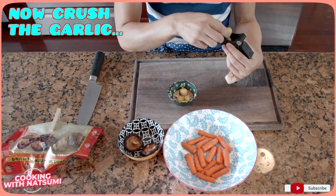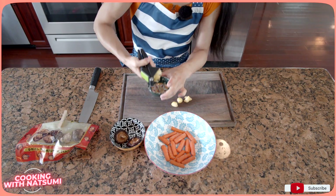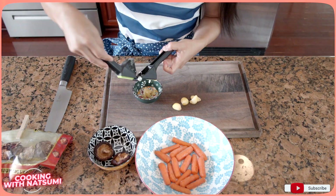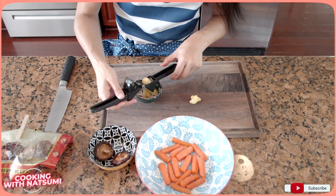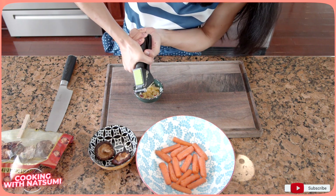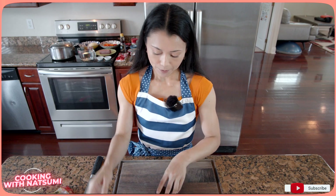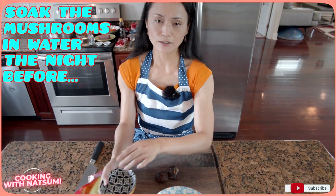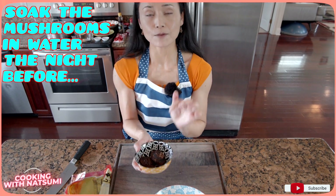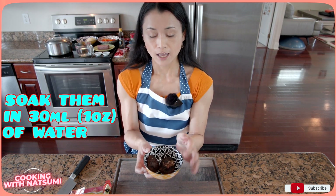Crushing maybe one or two pieces together — just press and squeeze. Continue with the rest, about two pieces at a time. Now, the dry mushroom: the night before, I put the dry mushrooms in a cup with about 30ml of water to soak. See, it has soaked up the water and become soft and ready to use.